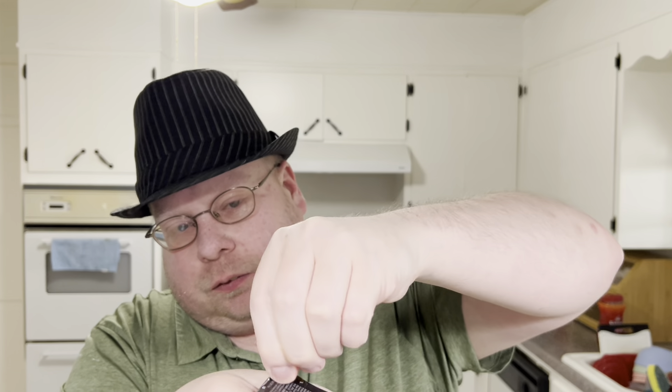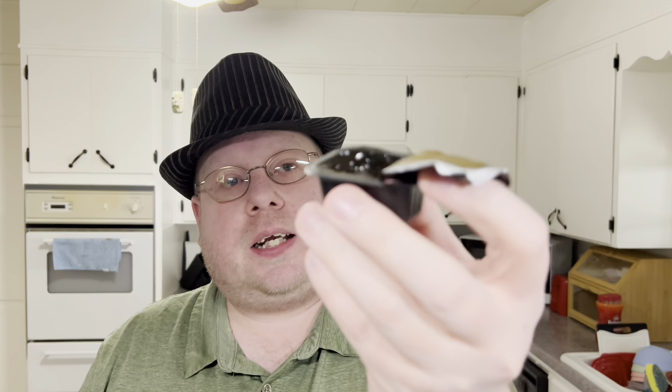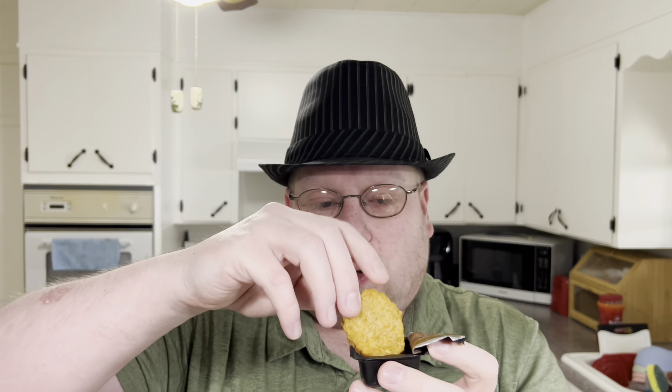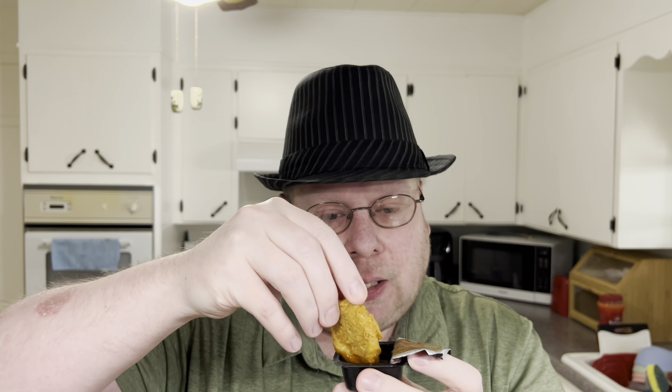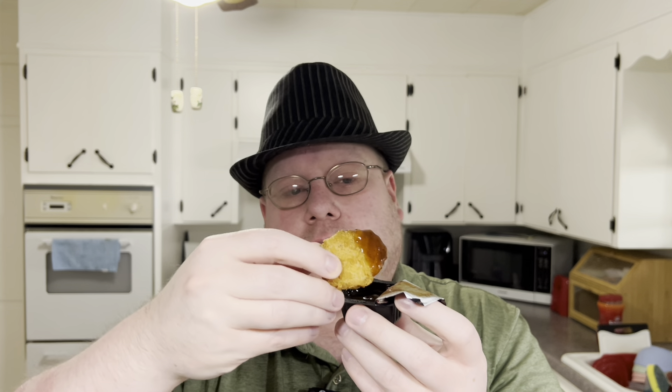It's got some amount of garlic to it, can't really tell what's going on. It's all dark and blacked out — similar to their Szechuan sauce. Must be another Asian-style sauce with garlic in it. Let's give it a try.